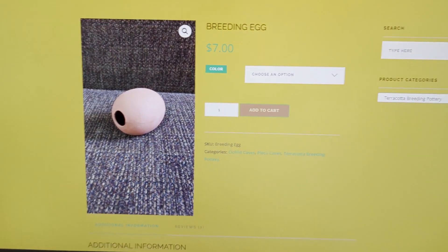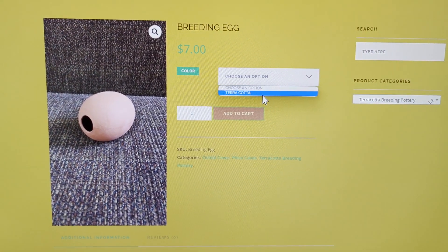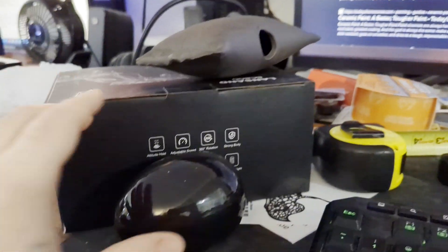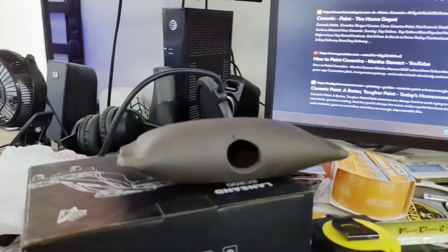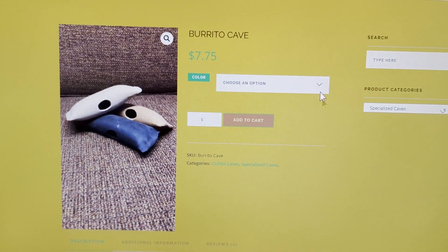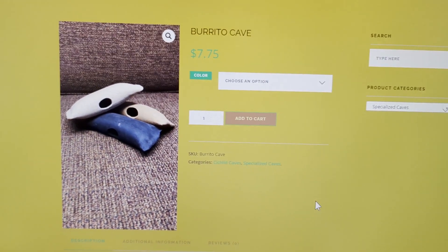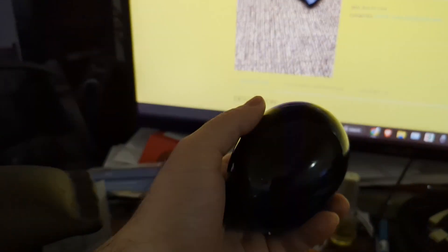They only offer the breeding egg in this one terracotta color on the website. I wanted something a little more dark so I could hide it in the tank, so I asked him to make it black. What I did was I just asked him to make it black similar to the burrito cave, where the clay itself is a darker clay. The color I got was called dark chocolate almost black. In the notes after I bought it, I asked him to make the burrito caves dark chocolate black and he said he'd be able to do that no problem.